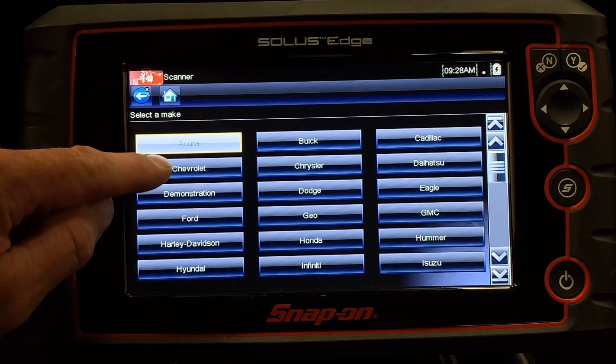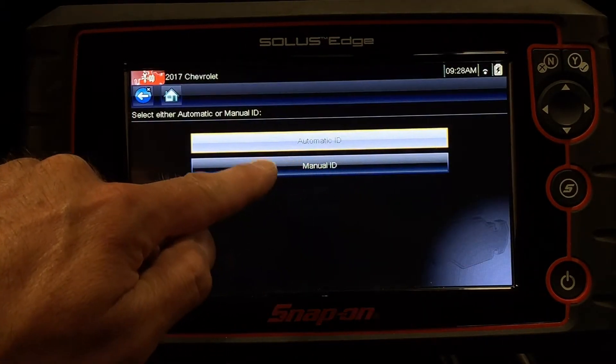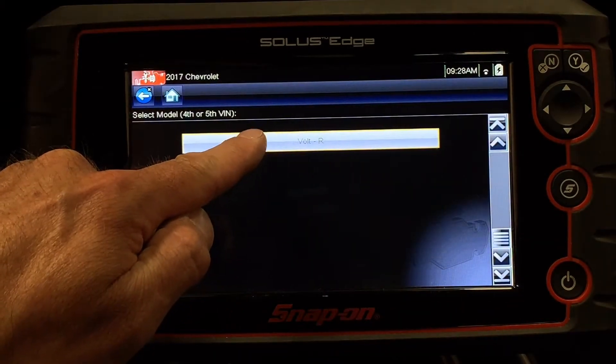After hitting Scanner, we're going to go to Chevrolet, pick our model year. We're going to manually identify the car, tell it the model that we've got, which is a Volt.